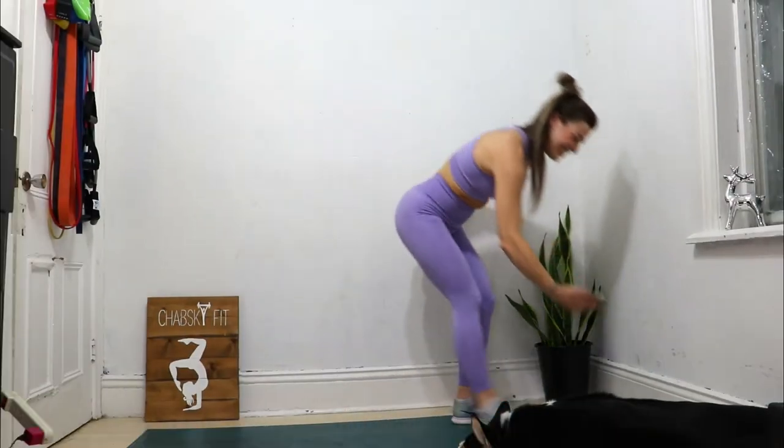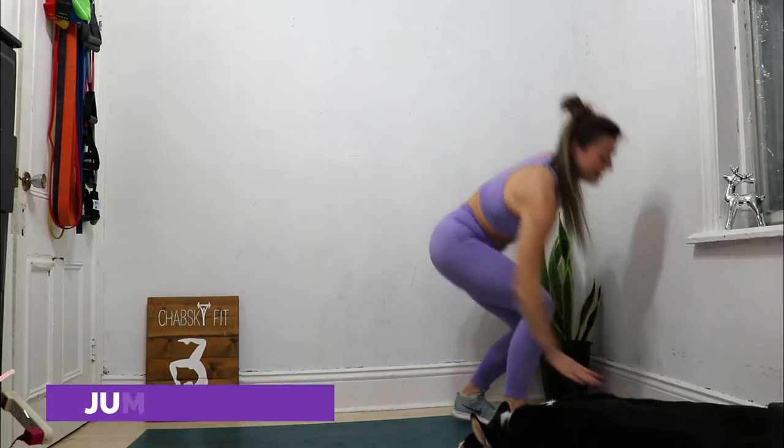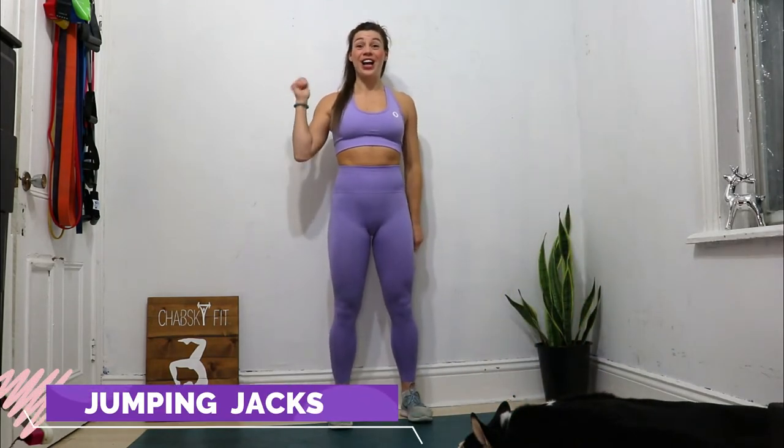Welcome to the Full Body Tabata warm-up. Let's start with jumping jacks. Are you ready? Three, two, one, go!